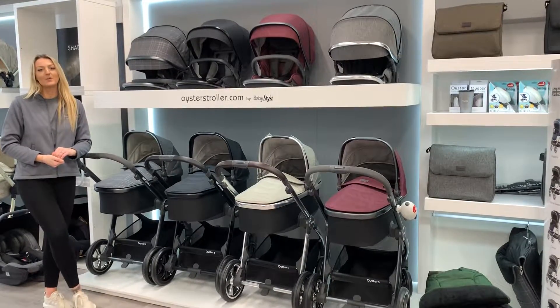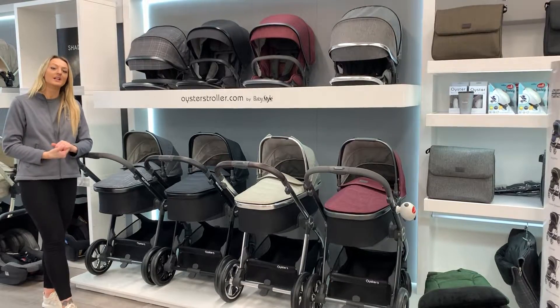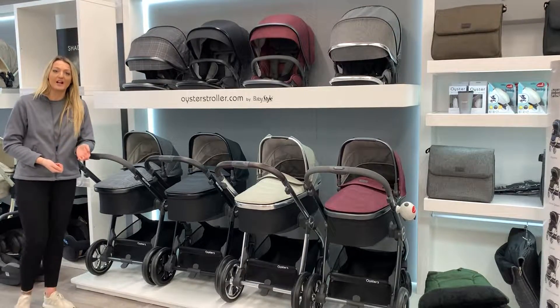Hi guys, it's Vicki from You Be Me. If you watched my video earlier, you might be wondering what colour the Oyster 3 actually comes in, so I'm going to quickly explain what colours you can get them in.